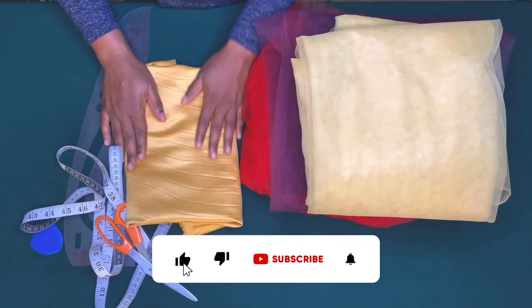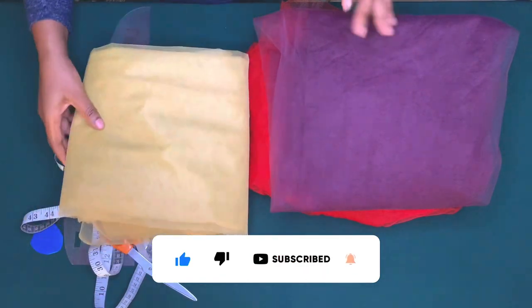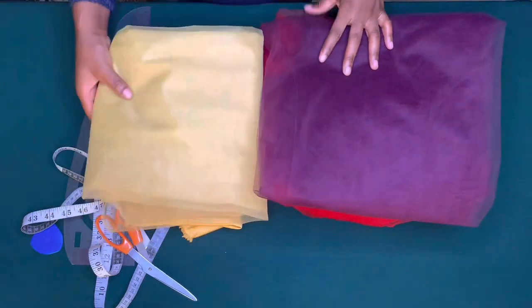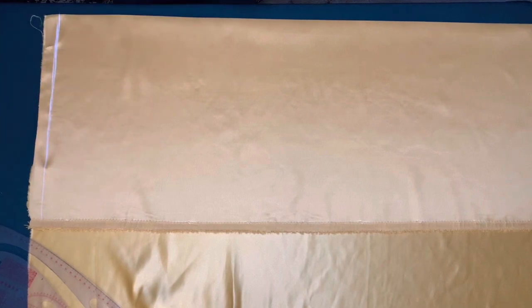I'll be using this doll-face satin fabric as the lining and it is one yard. I'll be using these three colors of tulle and they are five yards each, that is 15 yards.